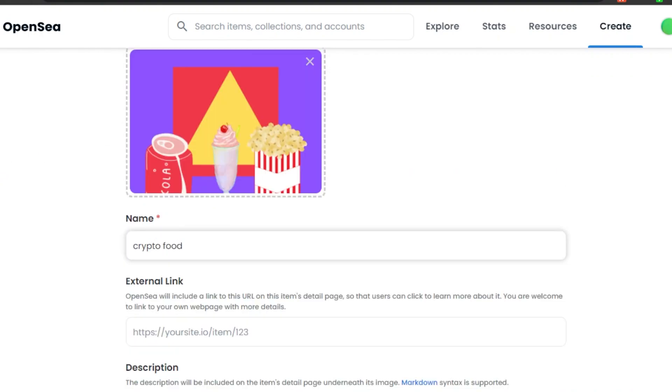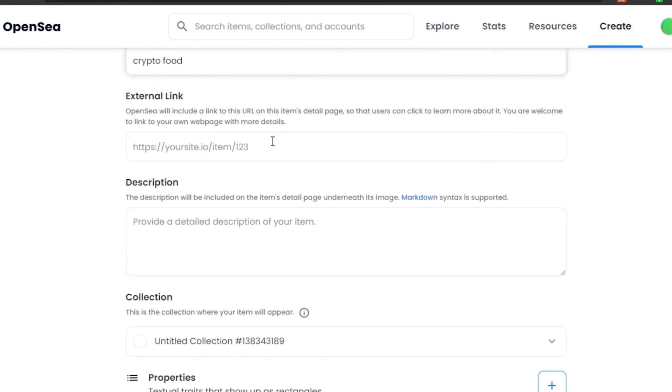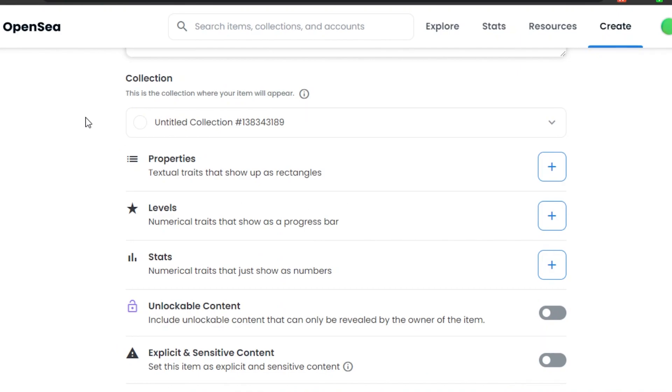Next is the External Link field. If you have a website or external platform link related to this NFT, add it here. I don't have one, so I'll leave it blank. In the Description field, add a detailed description of your item — whatever your NFT is, whether art, MP3, GIF, or anything else, add the relevant information here.